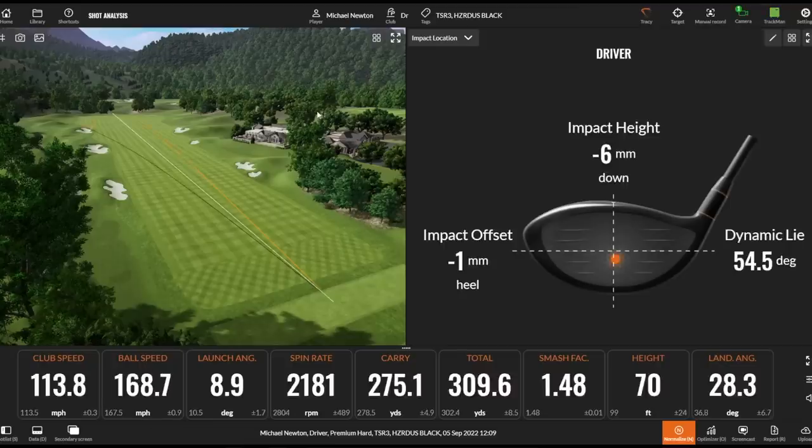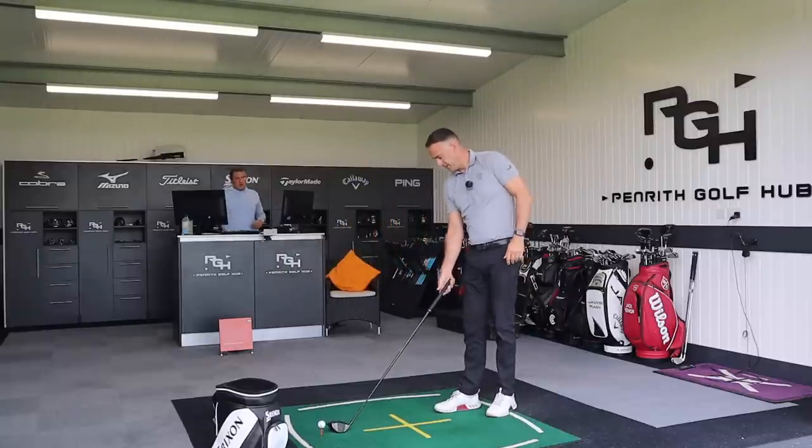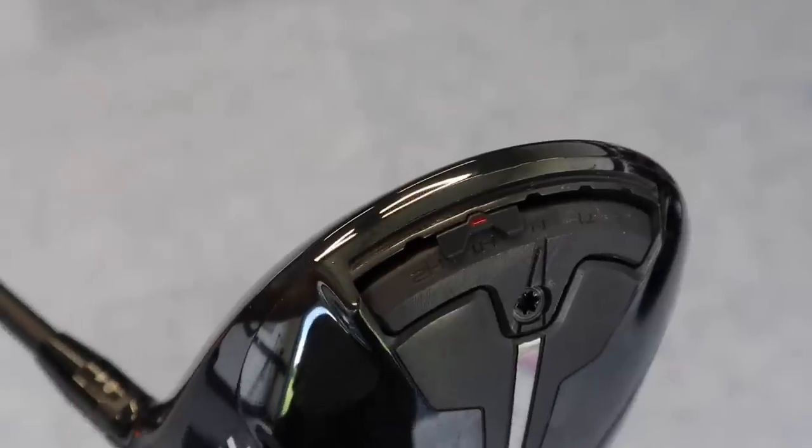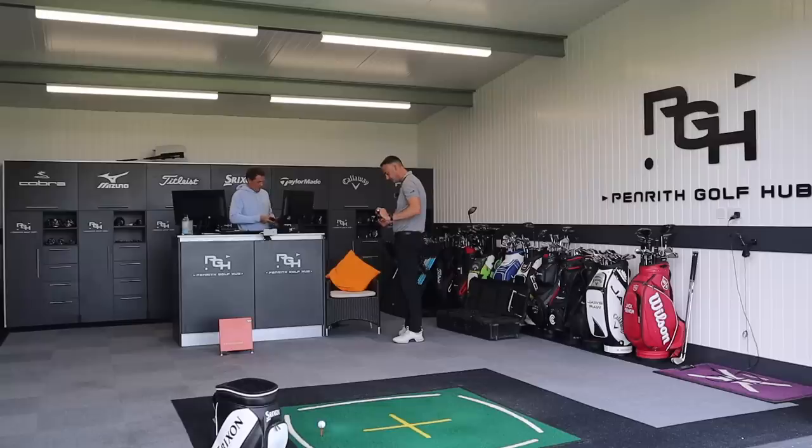It's set up exactly the same way as the two. I quite like that shape and feel — the sound and feel of that is brilliant. I've played TSI3 before and really enjoyed it.